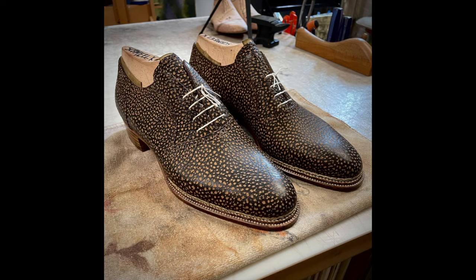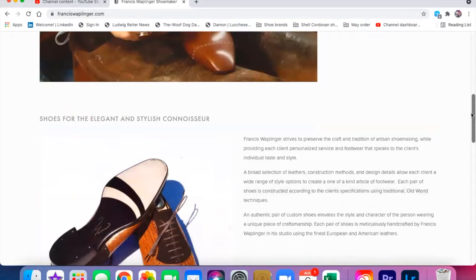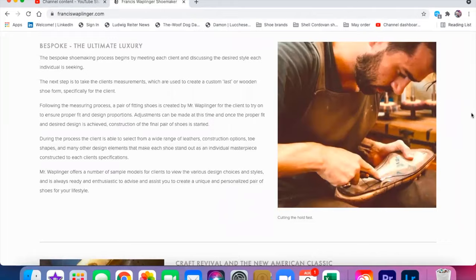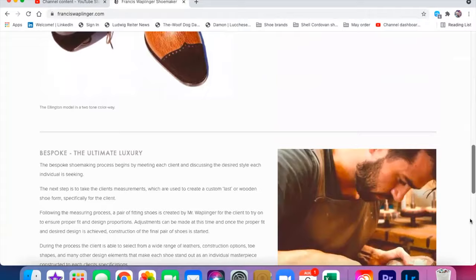And here we have the finished product before it shipped out to me. Take a look at Francis Wapplinger's website — there's a lot of really good information there, both on bespoke shoes in general as well as himself and what he's doing. It gives a lot of really interesting insights and can help you understand what goes into making a pair of shoes using the traditional handmade method.